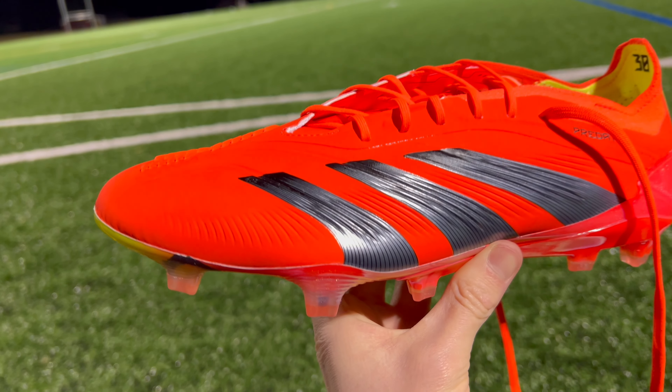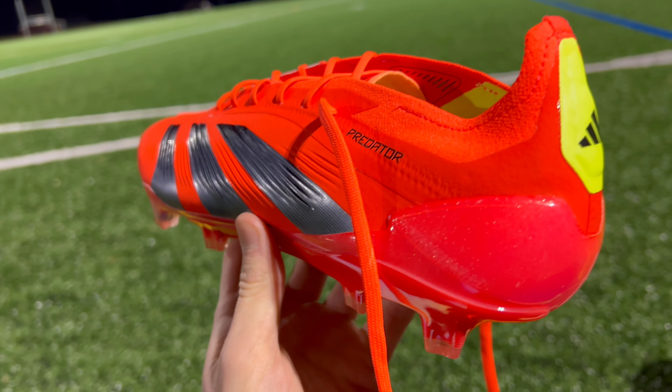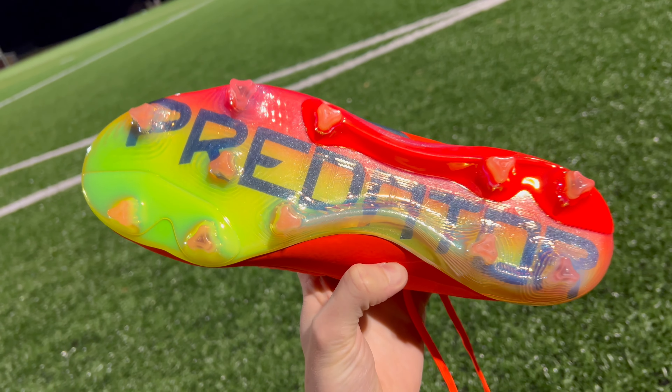The Adidas Predator might be the most iconic football boot of all time, and for its 30th anniversary, the Predator Elite has gone back to its roots with a classic design. But how much has actually changed with this new model, and is it something that should be on your radar? In this video, we're going to cover all the new features of the Predator Elite to determine if it's the right fit for you.